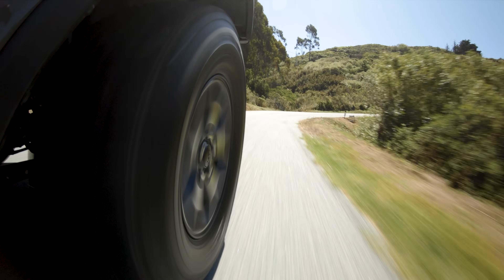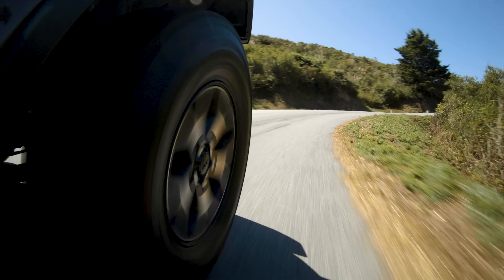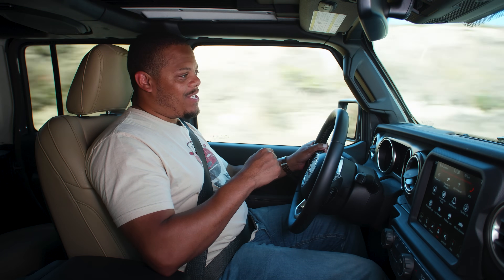I'd rather have a torque advantage over a horsepower advantage, especially when you're talking about a slow crawler like the Wrangler here. Still, it remains to be seen how that turbocharged mild hybrid system will respond to power-adding modifications — something I know you Jeep gals and guys like to do.